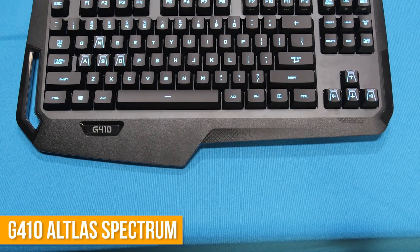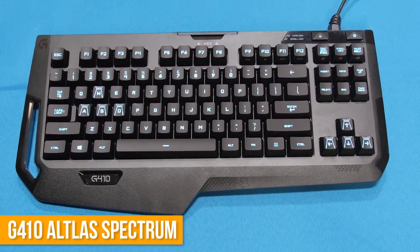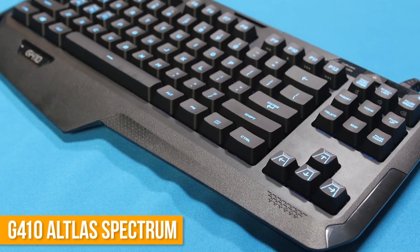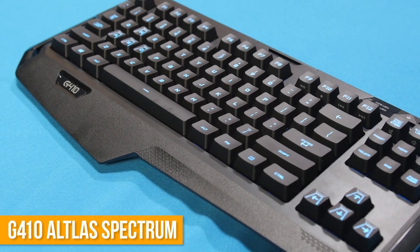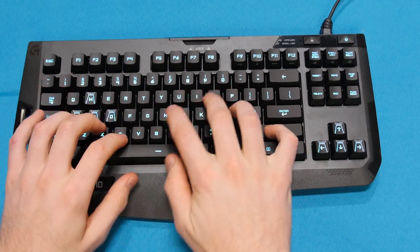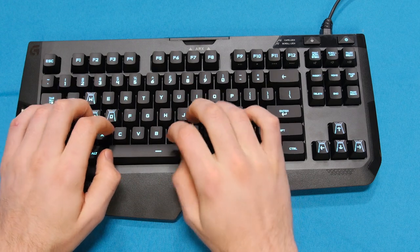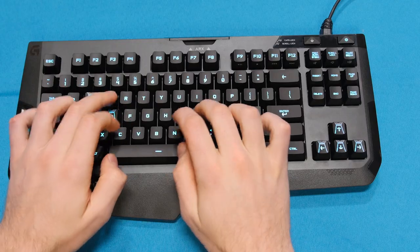The G410 Atlas Spectrum, despite its name, is in a smaller 10-keyless package, but other than that, it isn't much of the same. It doesn't seem to contain a metal plate and feels kind of flimsy and light, which I wasn't a fan of — largely because I bottom out keys like a dummy. The awesome lighting, the Romer G switches, the more standardized keycaps — all of those were there, and it does include a wrist rest, but it's the gaming wrist rest that the G910 had, so you may not be super interested in that.